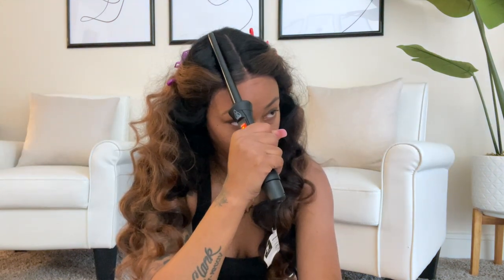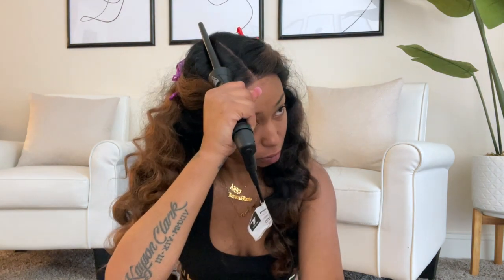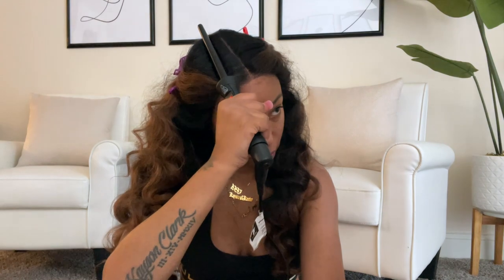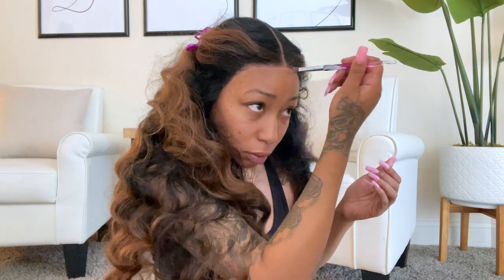I'm taking my wand curler — I can't remember where I got these from. Every time I use some tools on here, you always ask where I got them. I probably got them from Walgreens or something like that because they don't have the little dial where you can turn the heat up or down, which I don't really like, but it gets the job done.